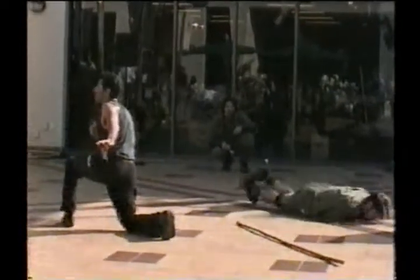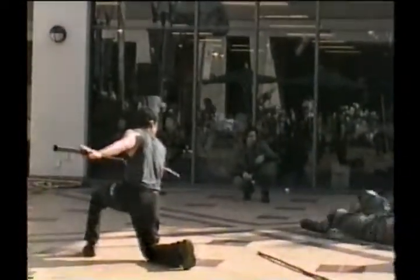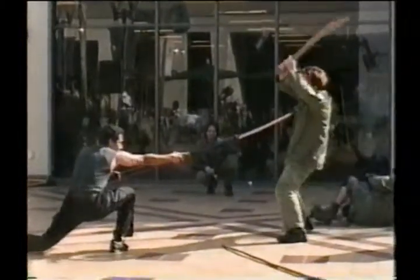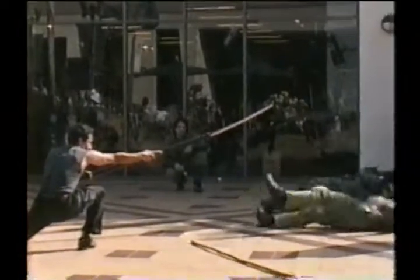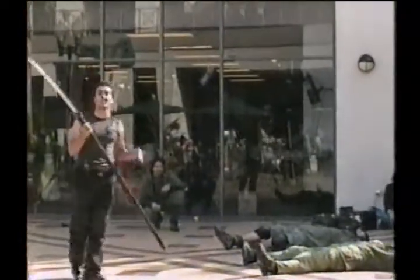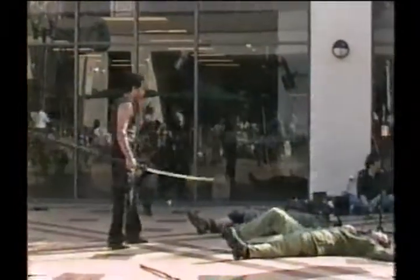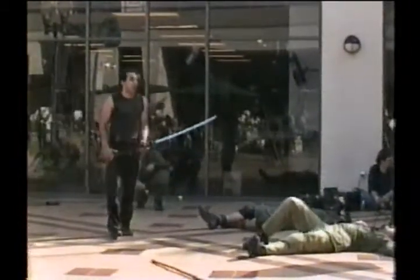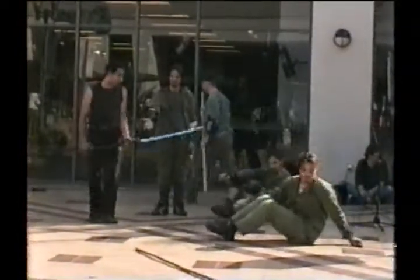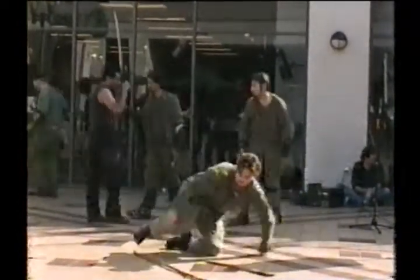And obviously Michael comes in at the end. And this blade, being as long as it is, surpasses that. Thank you. What I am going to do now for you is just moments of the Chen style, the Cannon Fist, and the Yang style. Brief moments.